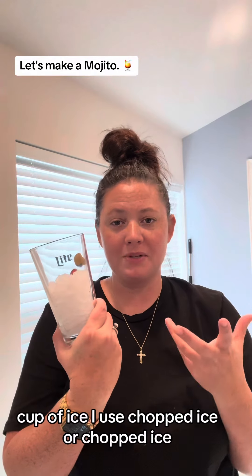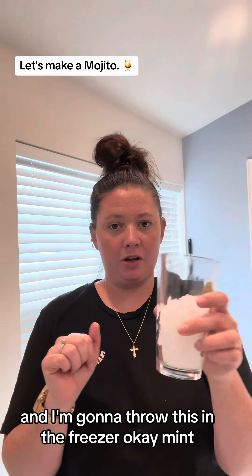Cup of ice — I use crushed ice — and I'm going to throw this in the freezer.